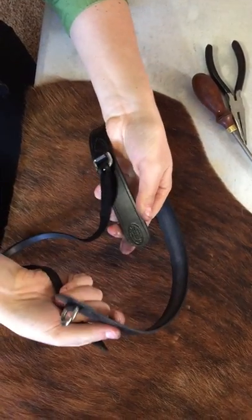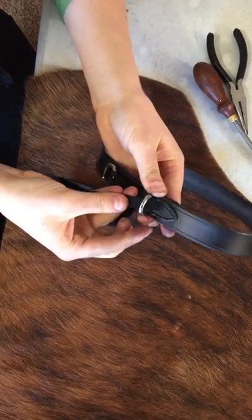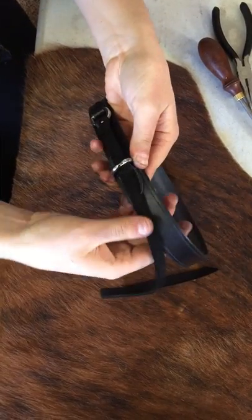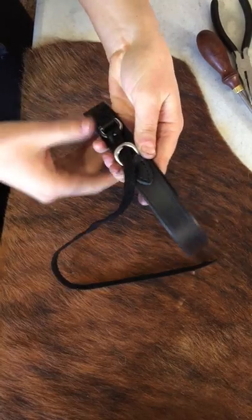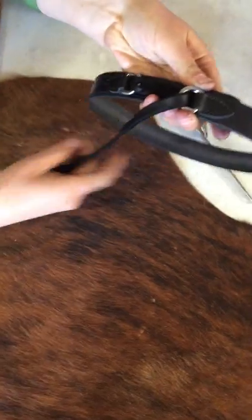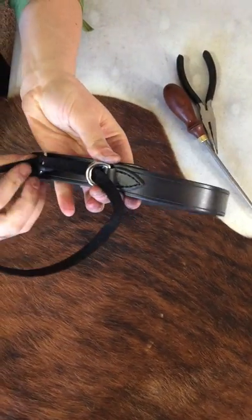You're just going to bring it together. Bring the tail through the ring. And this is where you're first going to decide how tight you want it. So you can bring it together like that, or looser, etc. Then you're going to bring it through the second ring here.